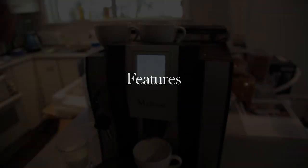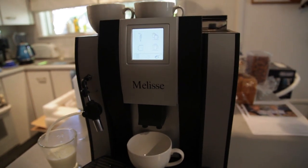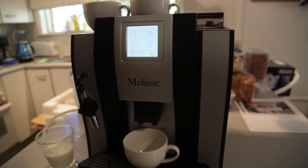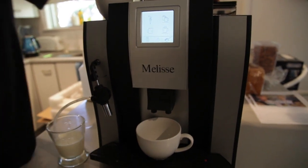Running through the features of the machine, everything is fully automated from the grinding of the coffee, to the delivery of the coffee shot, to the adding of the milk.